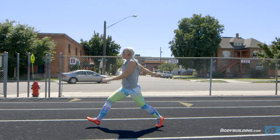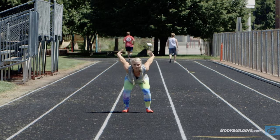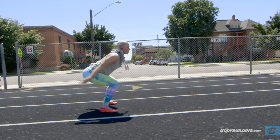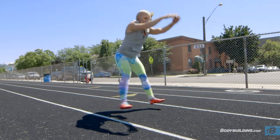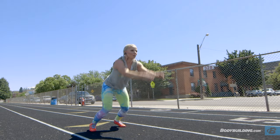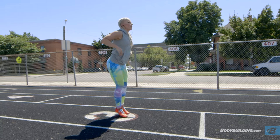Once you get to the end of your 25 meters, you're going to turn right around and start your long jumps. Unlike the high jumps, with these we're really trying to cover length and not height, so make sure you're jumping out and not up. Really use your arms to help you get that momentum and drive you forward. And as you land, try to roll through your heel to your toe.